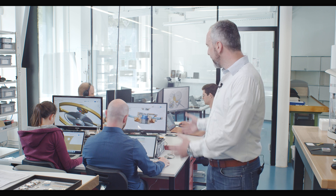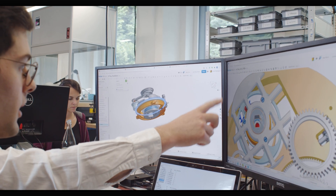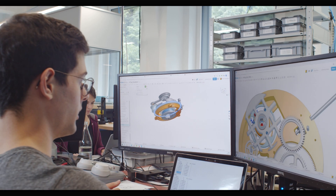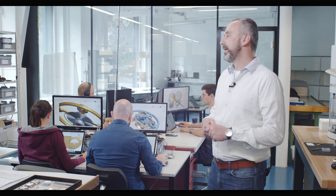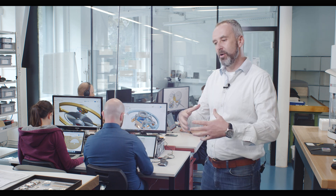We are here in our engineering department at Orage and DHE Plus. We see a lot of engineering going on right now. As we promised from our last update, we will keep you on a journey with our engineering team through doing that tourbillon watch. We would actually like to walk you through the first steps and explain a little bit how this tourbillon is actually coming together.